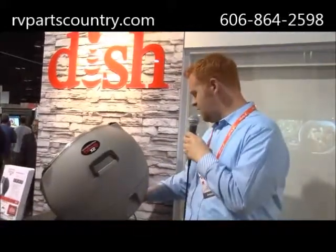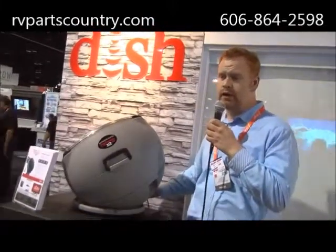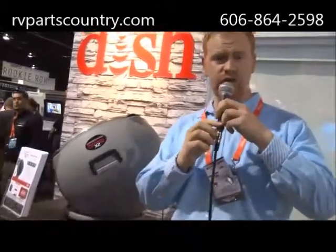Obviously it's really lightweight. They are actually not even releasing this until next week, but they're premiering it here. It's going to retail for about $449. I'm excited about it. It's really portable, so I'm thinking that later on I might want to do a tailgate party and I can just take this with me.